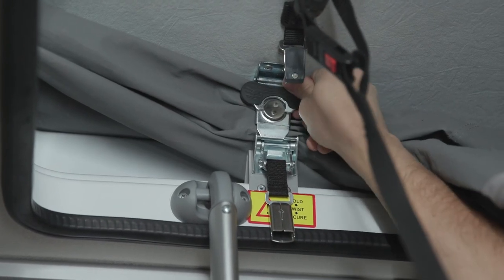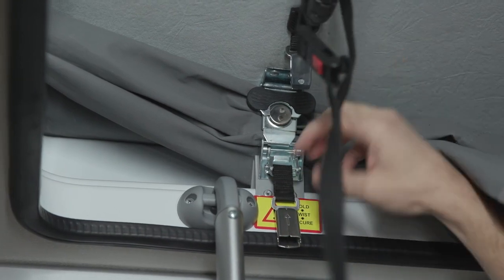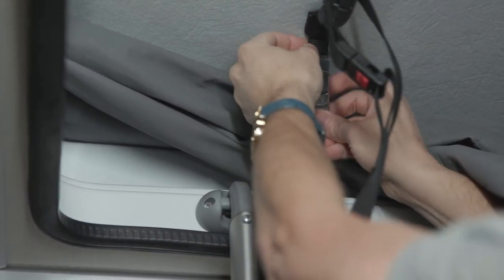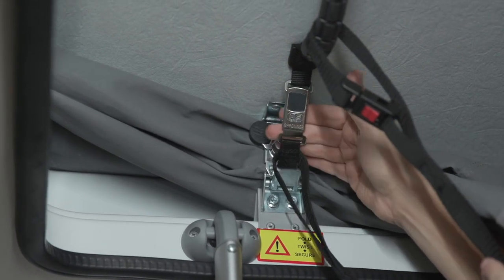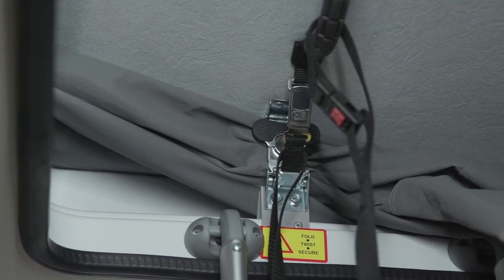Half turn — the primary clamp is engaged. The safety strap simply clips in place, and this side is secure. Do the same on the opposite side.